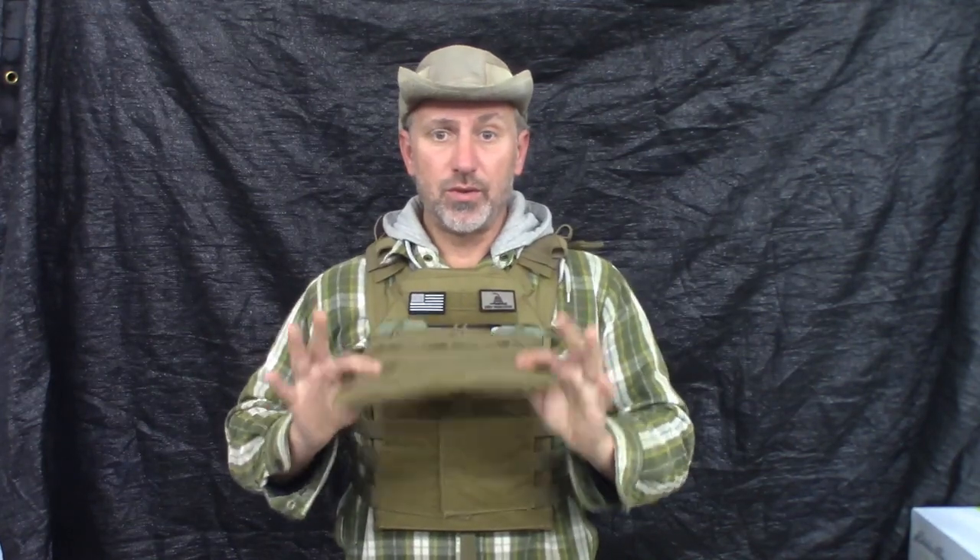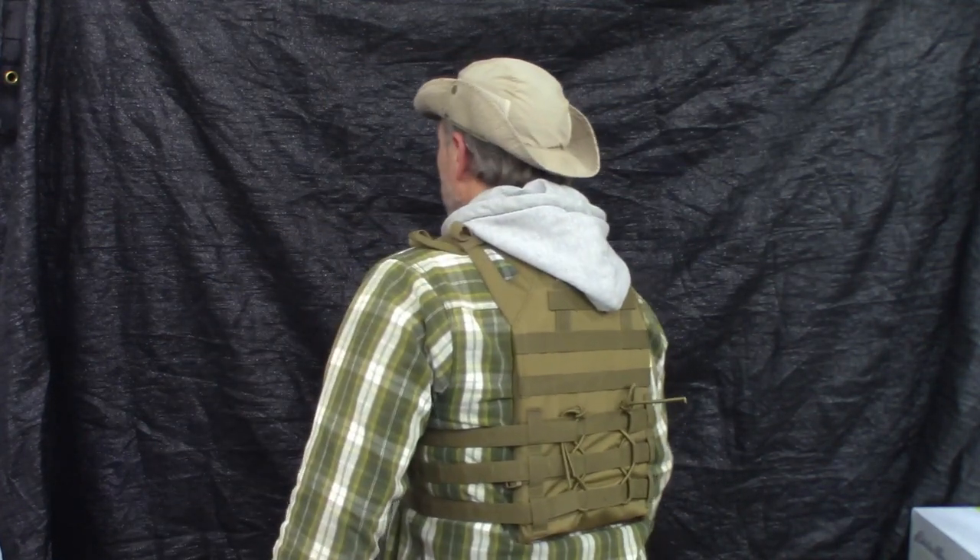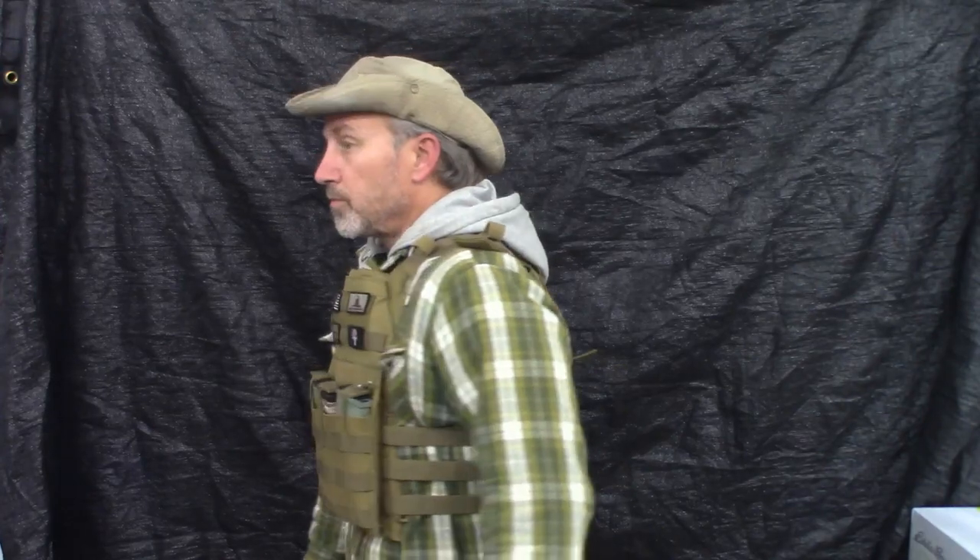This is kind of a minimalist setup, which is what I like. I'm wearing exactly what I might be wearing when I need to put this on. You can see how far it sticks out. Now, if this mag holder was not attached, they would be even thinner. I want you to see the side profile.